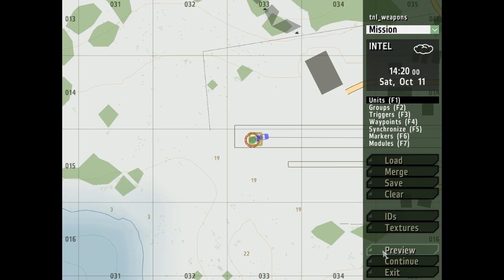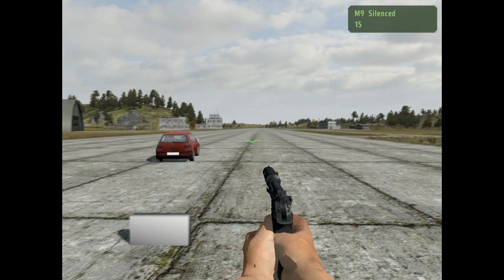Hi, Jason here for the TNL Mods. I'm just going to show a quick video of the work in progress speed gun and speed gun display system.